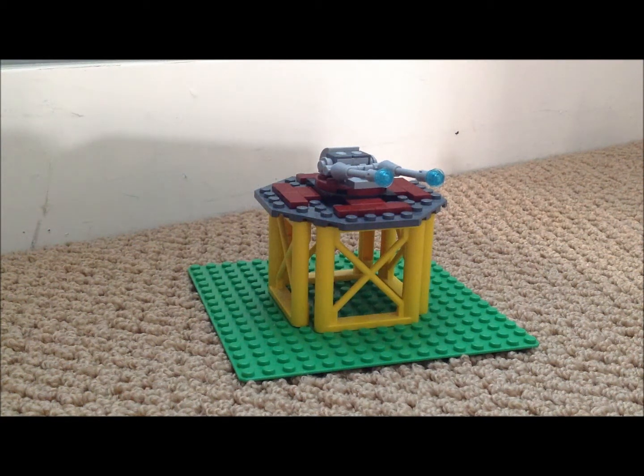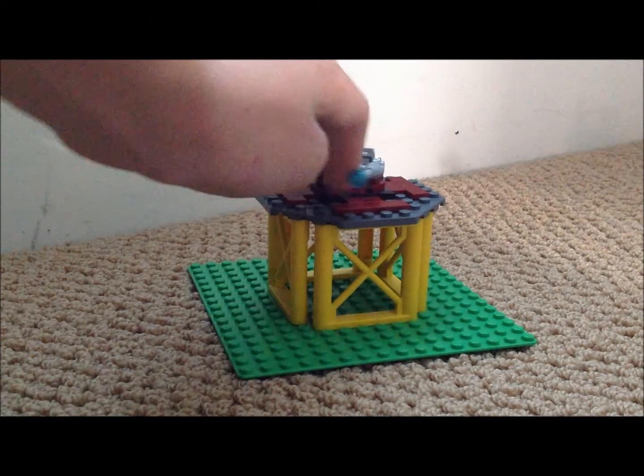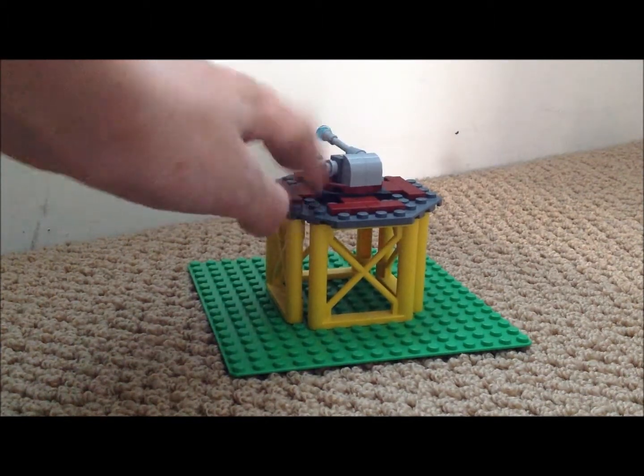What's up everybody, LEGO Minecraft Pro here, and today we're going to be doing another tutorial of turret number 2.0. This is just my second edition of another turret, but it still has the same top as the first one — same top, but different form.